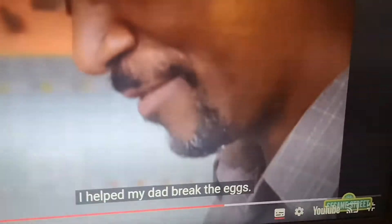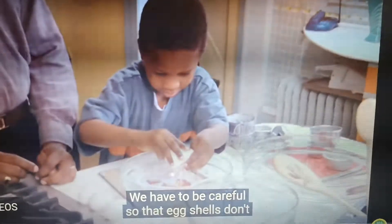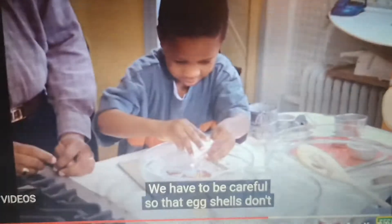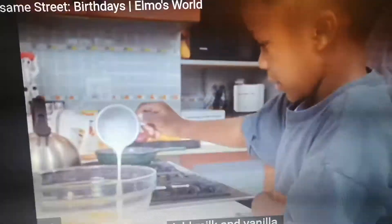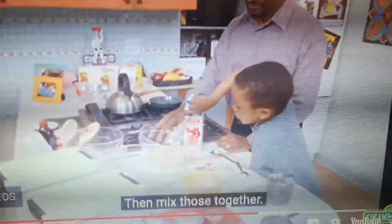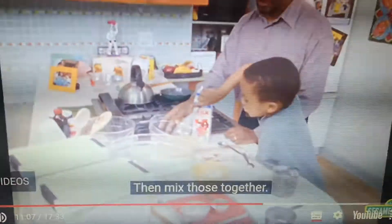I helped dad break the eggs. We have to be careful as we start getting the batter, and milk, and vanilla.